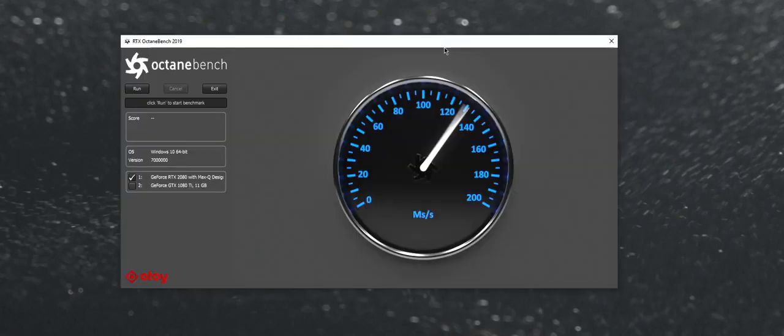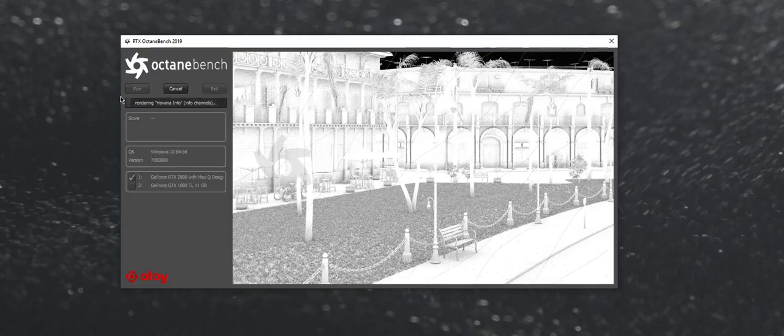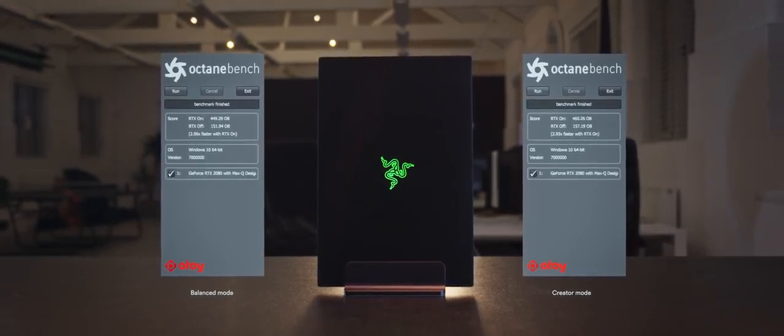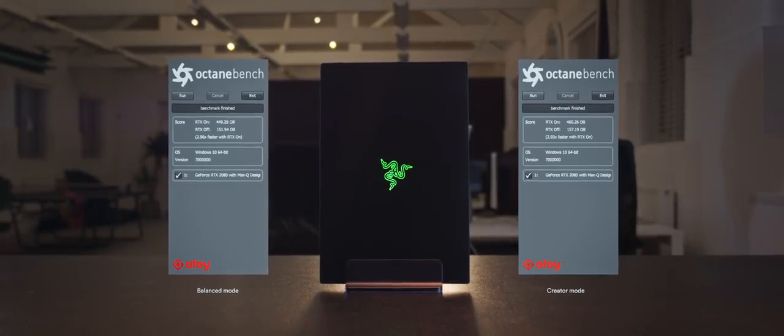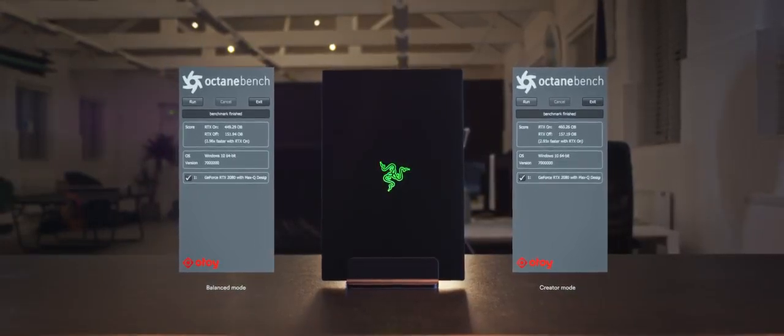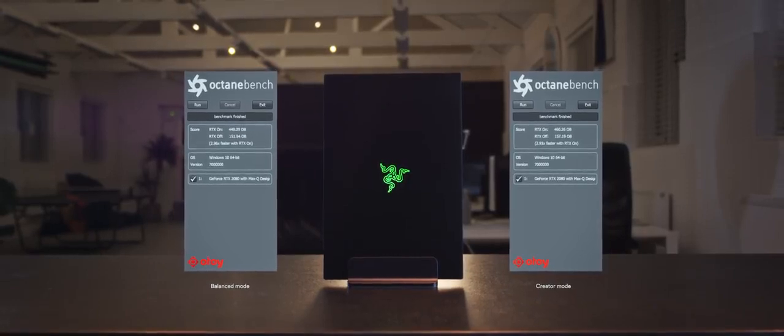A powerful GPU is quite important for me. Otoy, the creators of the Octane render engine, released a version of their benchmark showing how powerful your GPU will be in the future release of their engine once RTX is fully implemented. As you can see, I can expect almost three times more performance in a future release of Octane. Both balanced and creator modes excite me quite a lot, because one card in this laptop will perform as almost three GTX 1080 Ti's in my big workstation. This is quite insane.